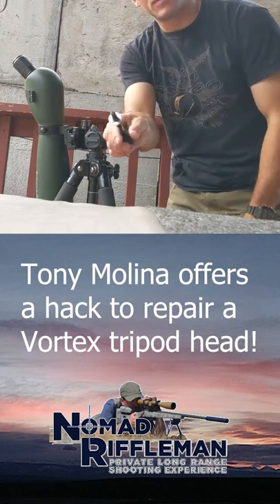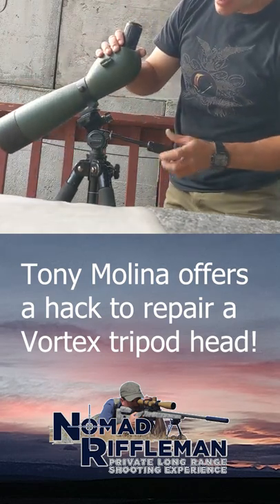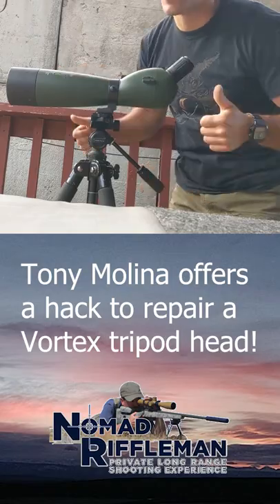take another washer, set it up like so, set everything back in, and now you'll have added lifetime on your Vortex tripod. That is going to lock it in, allow it to clamp harder, stay sturdier, work better.